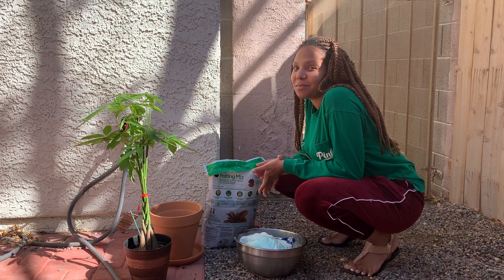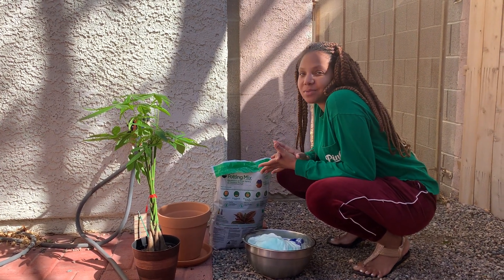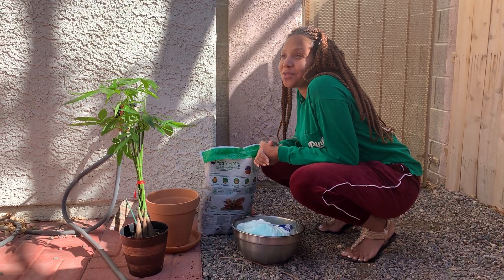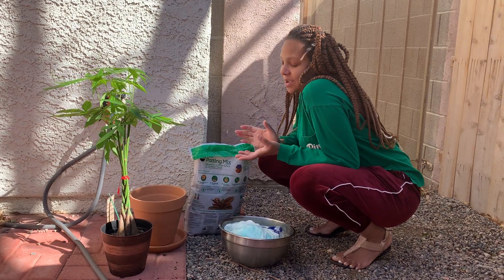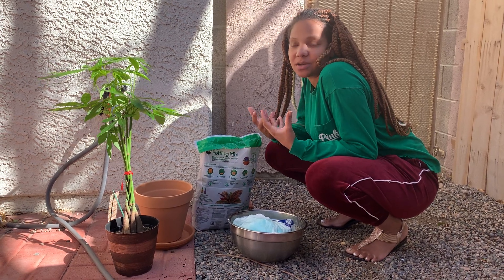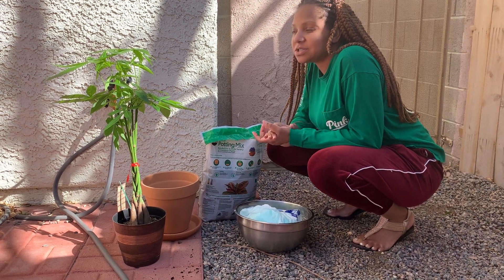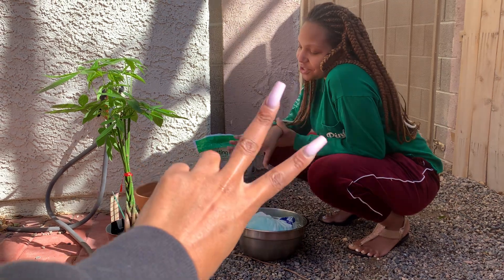Today I'm going to be planting my placenta for my pregnancy. To me, the placenta means the tree of life, and the placenta of my baby was super close. This is just a sacred way to show my gratitude to my placenta for providing nutrients for my baby for the past nine months. So I went with my best friend Quinn to get a money tree.